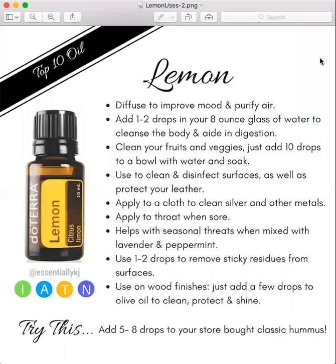Here are some great uses for doTERRA's lemon oil. This is considered a top 10 oil. You would use this to diffuse to improve your mood and purify the air. You can take it internally, you can diffuse it and use it aromatically, apply it topically, and you can use it neat.